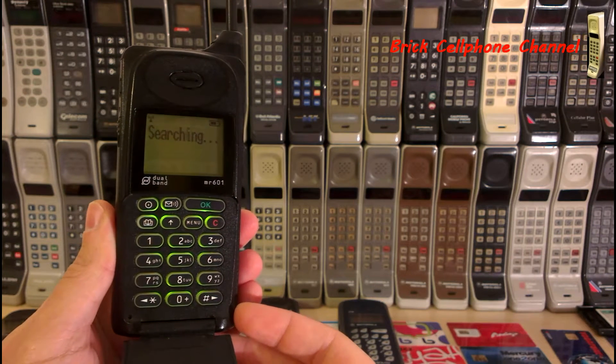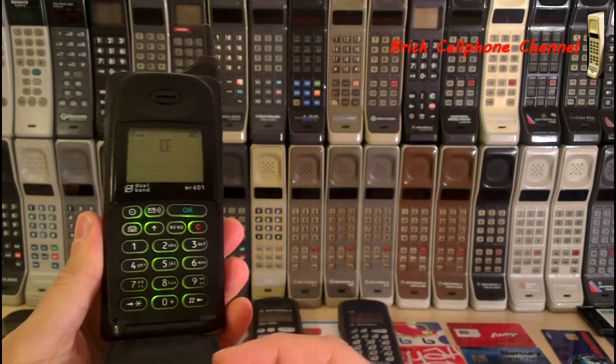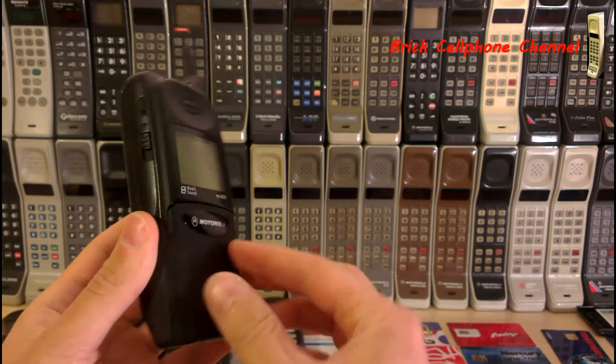Should pick up cellular service. There we go. The 'E' stands for Everything Everywhere in the UK. This one is actually unlocked, which means you can use any SIM card with it.